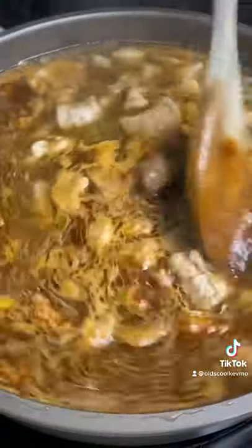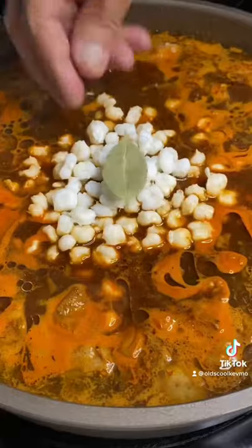We're going to add that right back in. Go down with some hominy and a bay leaf. Let that go for like an hour.